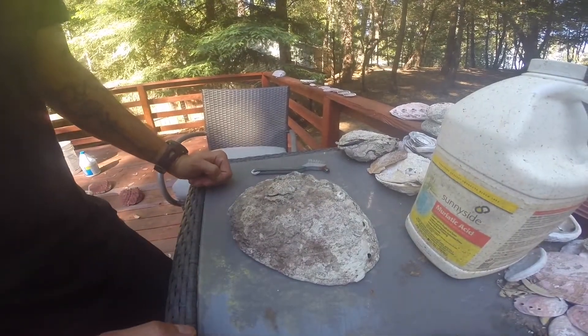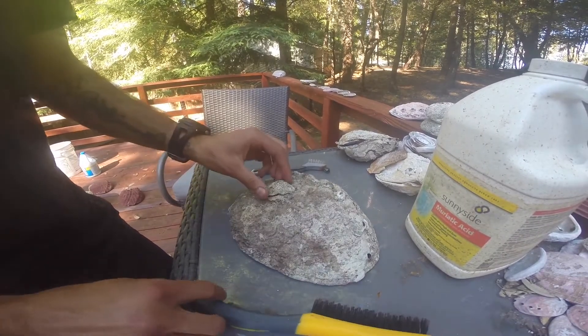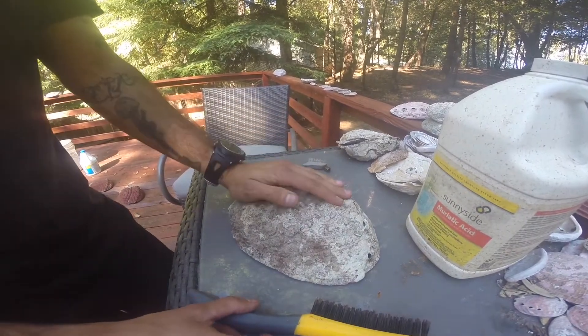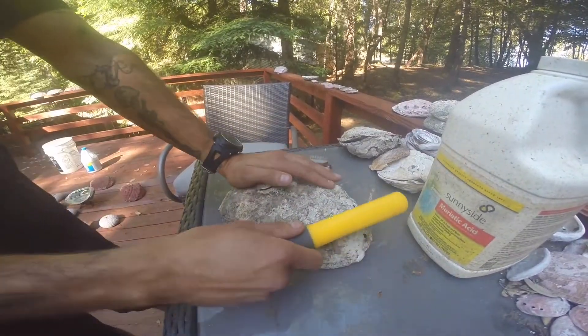Make sure you wear some really old clothes because it is messy. I really want to stress that you should wear a respirator — this stuff is extremely damaging to the lungs. It won't happen right away, but over time you can really mess yourself up. So don't be like me — use a respirator.